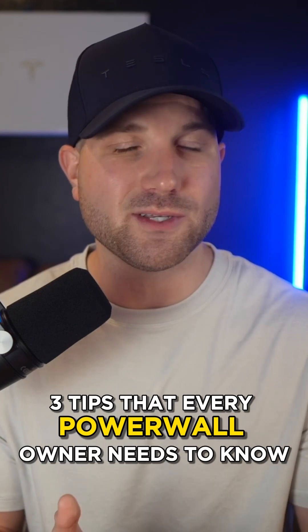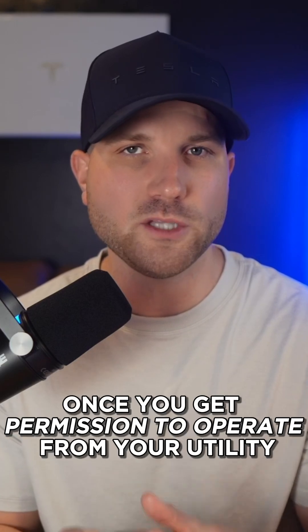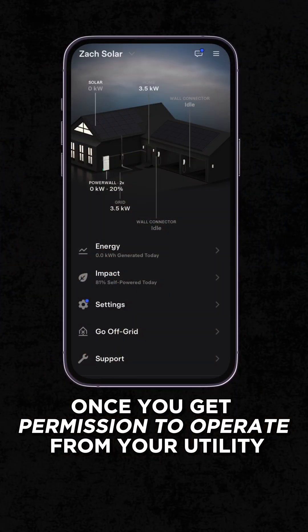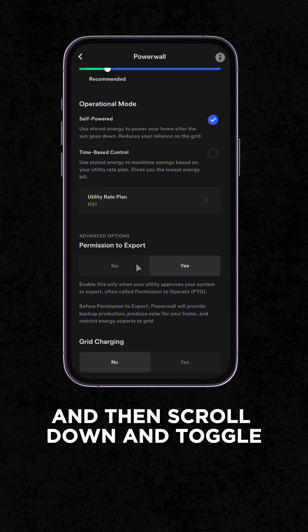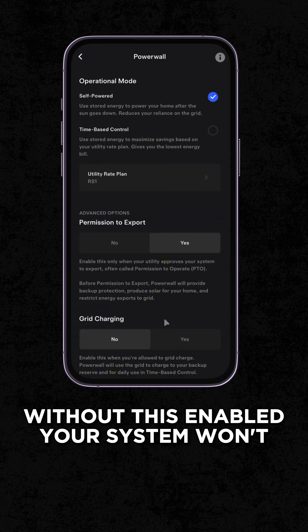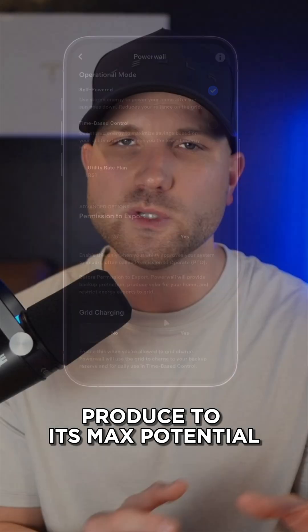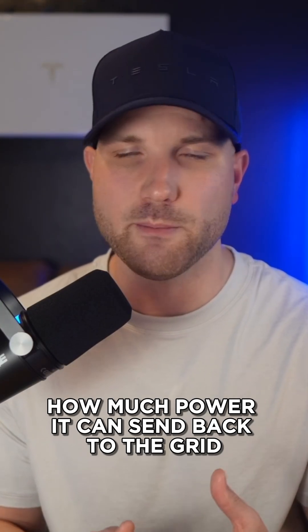Three tips that every Powerwall owner needs to know. Number one, make sure you turn on permission to export once you get permission to operate from your utility. You'll find this under the settings, then Powerwall, and then scroll down and toggle permission to export to yes. Without this enabled, your system won't produce to its max potential because the software will limit how much power it can send back to the grid.